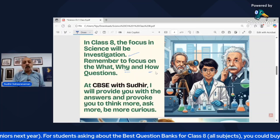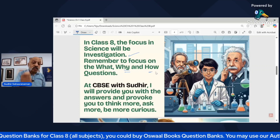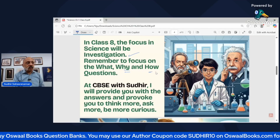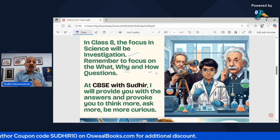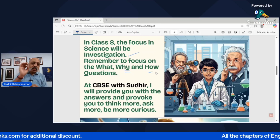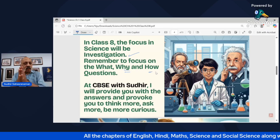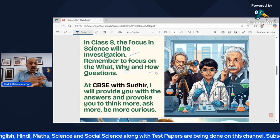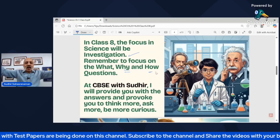In science, unless you ask questions, you are not going to learn anything. At CBSCV Sudhir, I'm going to provide you with explanations and answers, but more importantly I want you to be more and more curious. In your classroom, whichever school you go to, bombard your science teacher with questions. I also want each one of my students here to take the Science Olympiad, along with the English and Maths Olympiad — and maybe the Cyber Olympiad too. These three olympiads you should definitely take.